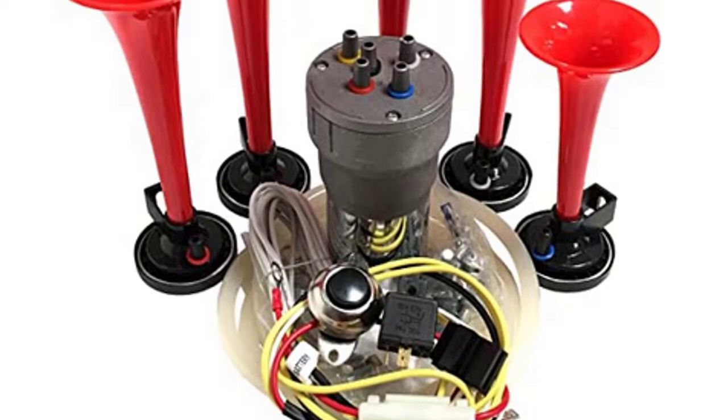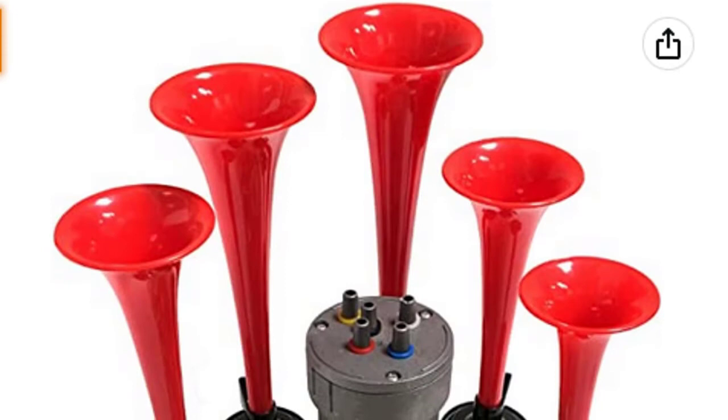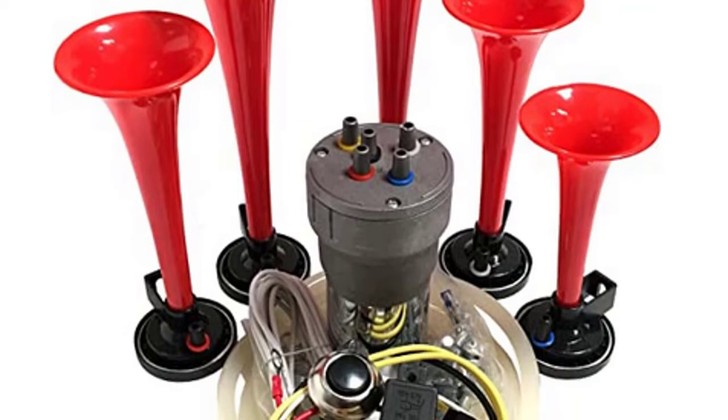The Dixie Air Horn is a compact, high-quality air horn that produces a rich and loud tone. Equipped with a 12-note melody, this audible warning device works up to 150 feet away from the horn, enabling you to make sure everyone knows you're coming. This package also includes a high-quality installation kit designed for easy installation of the Dixie Air Horn into an existing vehicle or sound system.